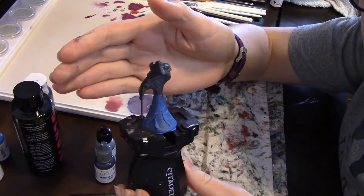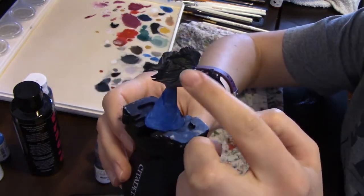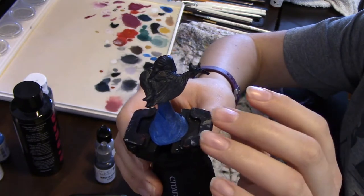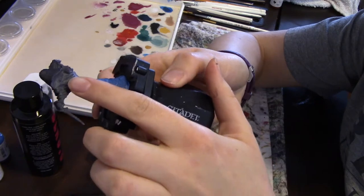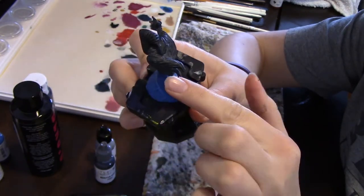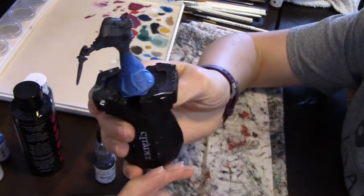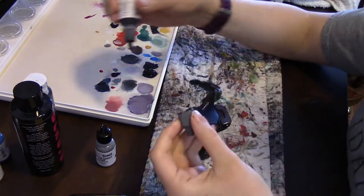Here's our Nazgul and as always I've washed him and primed him with some black. You don't want the primer to be in a thick coat because it'll just make the miniature flat and you want to give the paint something to grip onto. So thinner coats are better than thick coats. Also, these ones had colored bases so I taped them up with painter's tape to keep their color because it's important for the gameplay. So the first thing I'm going to do is just paint the whole thing black.